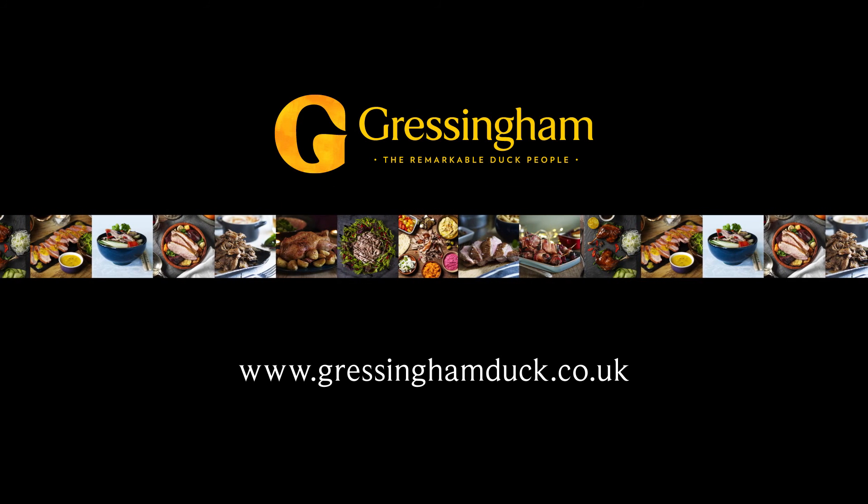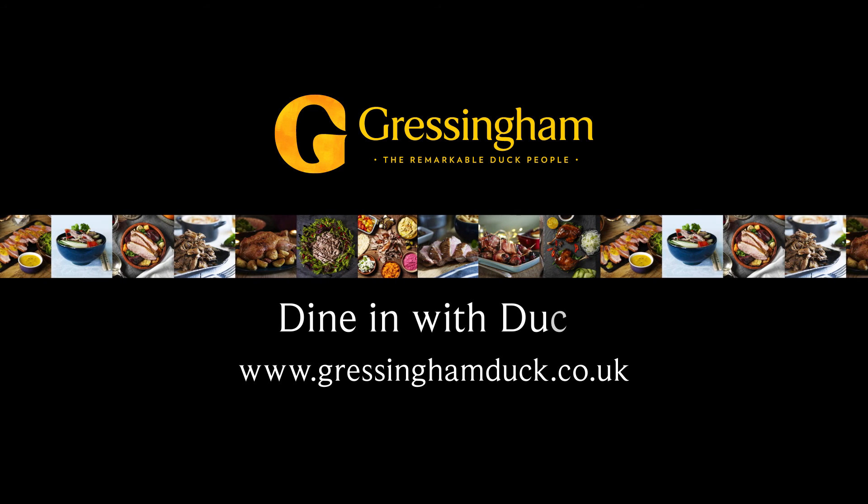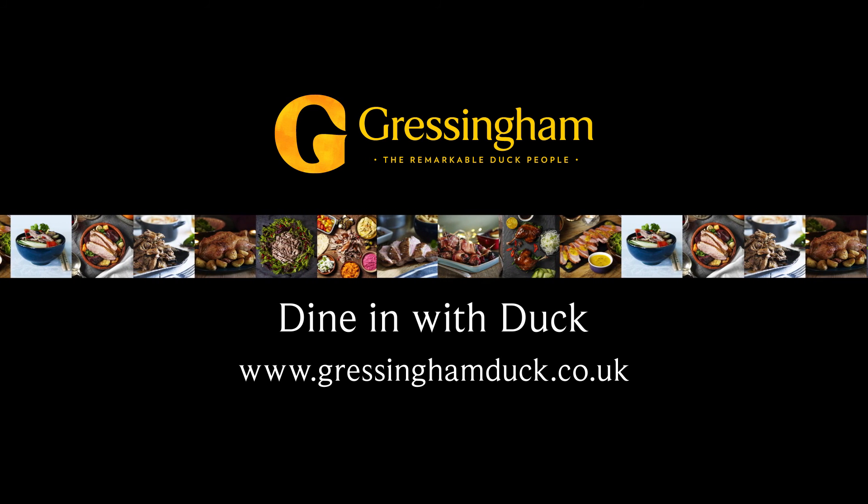Find all of these recipes on our website along with many more simple and delicious ideas, cooking tips and competitions. Dine in with Duck from Gressingham.